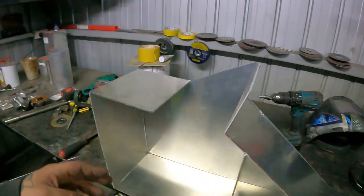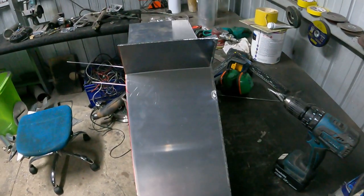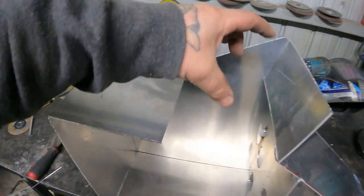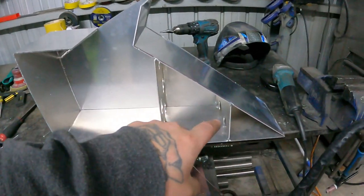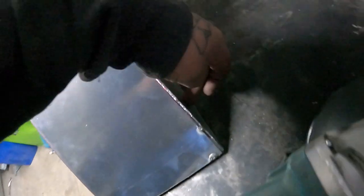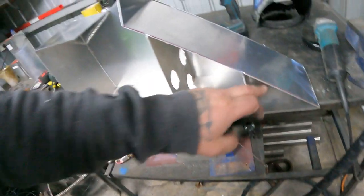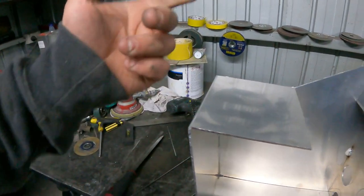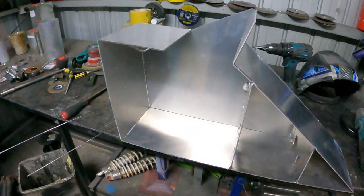It's not fully welded — just tacked on the inside. I've done some baffles and a couple of quick tacks, so this is what I came out with. The filler neck is going to be right there. I put a couple of baffles in because the outlet is going to be on that side coming out as a dash-8, and the dash-6 return will be coming out over here.